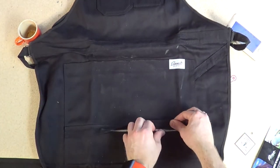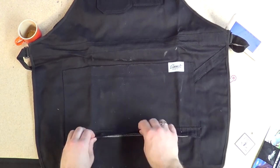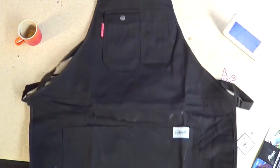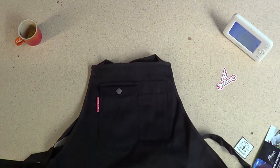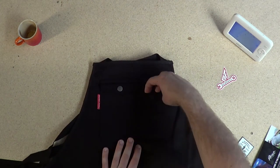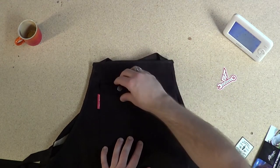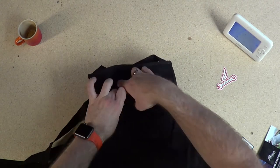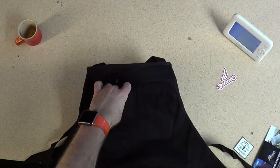Straight off the bat, this little pocket down the bottom here with a zipper — I like that, I know exactly what I'm going to put in there. There's a split pocket here. Moving up to the top here, there are two pen loops and a wider pocket behind it. And then this pocket here, which has a snap. And then — wow — that's a padded pocket there.